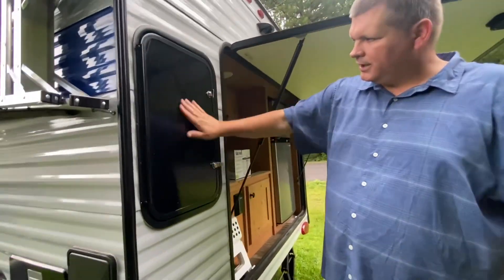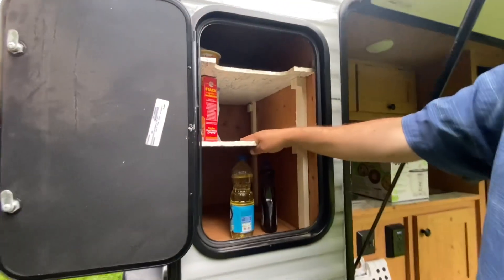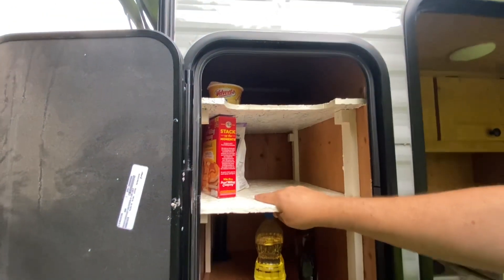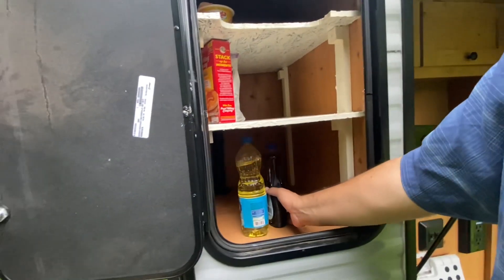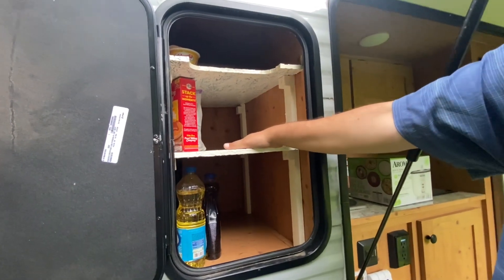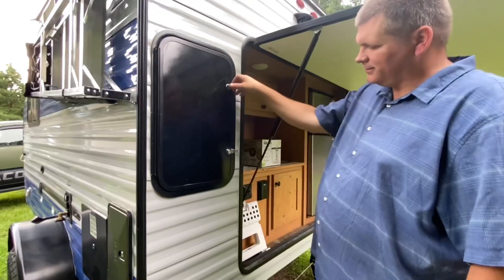The next modification was in the pantry — I added some shelves in there. The way I put them in, they don't need any screws; they're just wedged in extremely tight. That was the next modification I made.